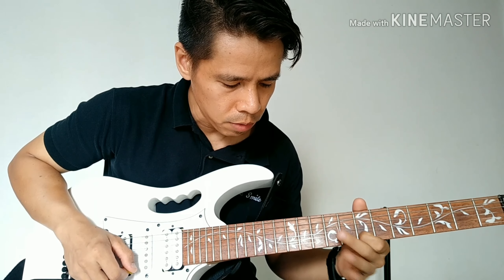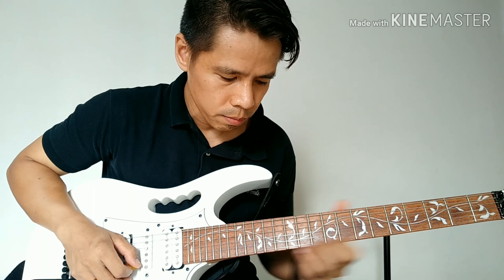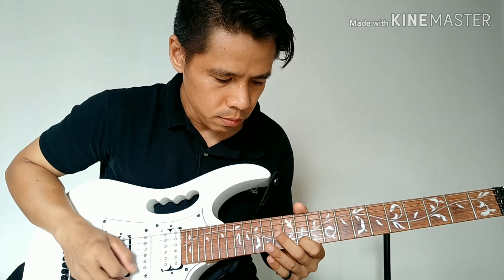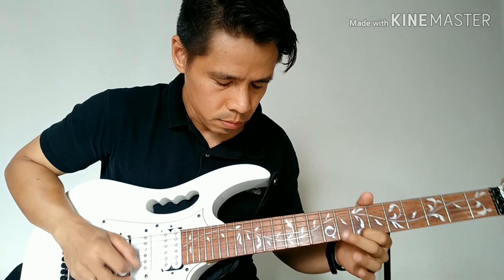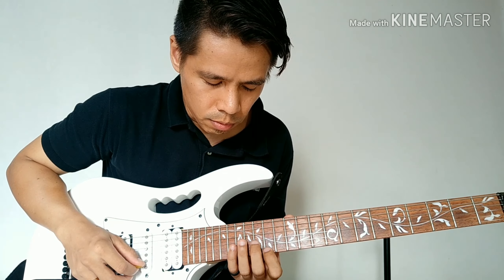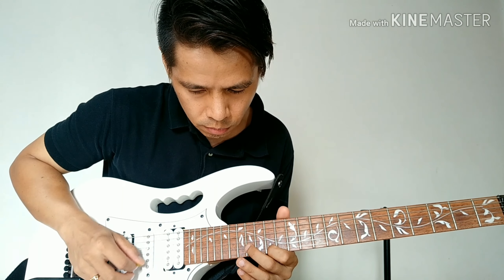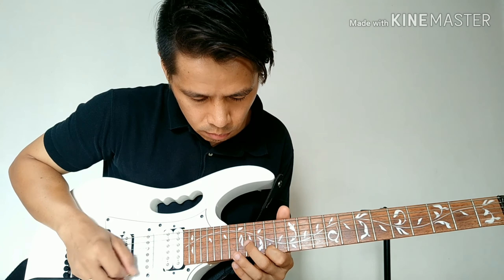Pagkatapos mong mag-vibrato dito sa 7th fret, mag-e-slide ka papunta ng 14th fret. Sa 14th fret ng E-string, tatlong beses mo rin siya ipipig. Yung pang-apat, mag-e-slide ka papunta naman ng 12th fret.